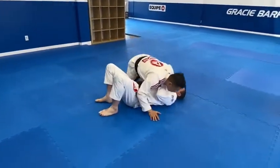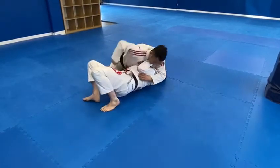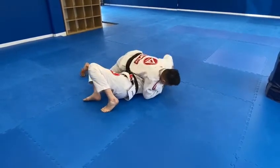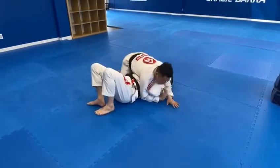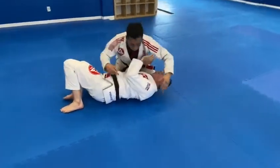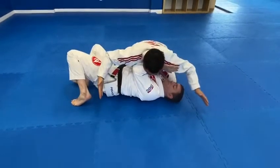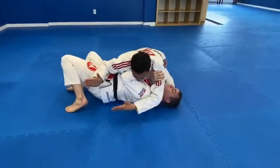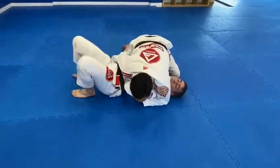We're going to start from side control when they have a frame on top of you. This happens when they frame your neck and your hip. There's no point pushing him back because the structure is strong here. So I want to check the shoulder, check the hip, and flatten down yourself.